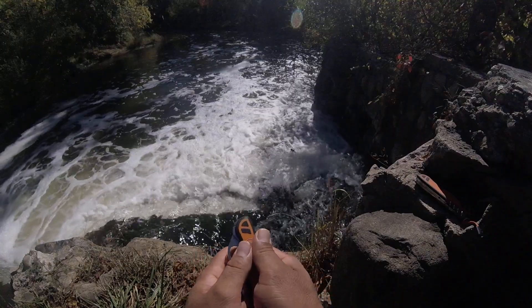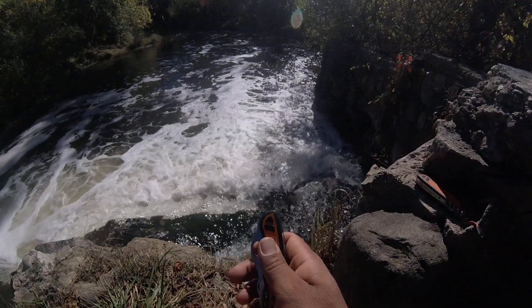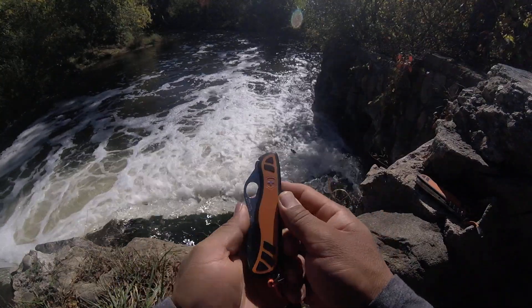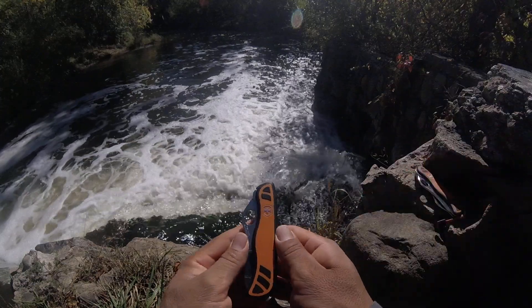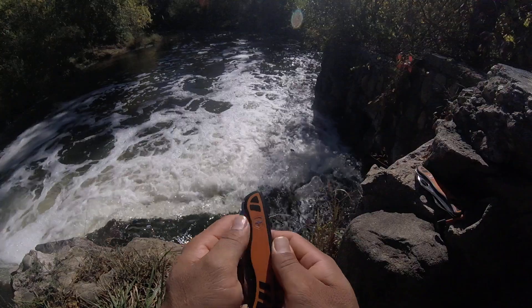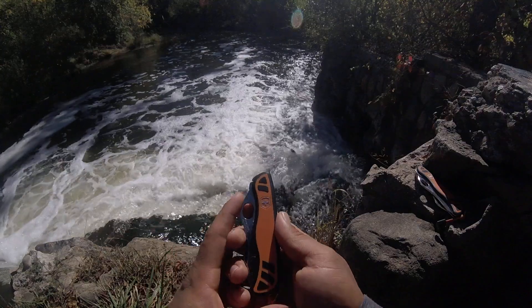I hope you can hear me clearly because the waterfall over here is making a lot of noise, but I'm trying to speak a little bit louder than normal. This knife is 111 millimeters long with orange and black inlay scales and the Victory Note logo in gray color. It makes such a beautiful contrast.